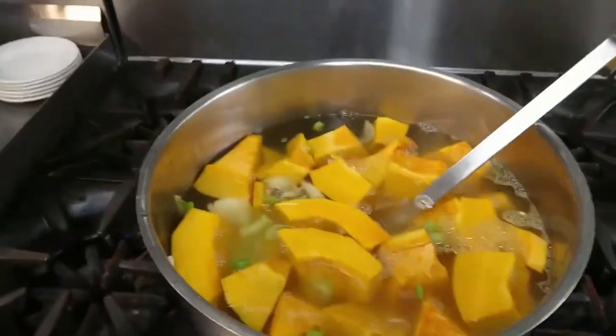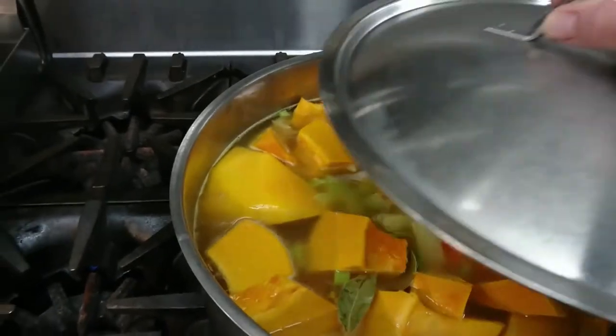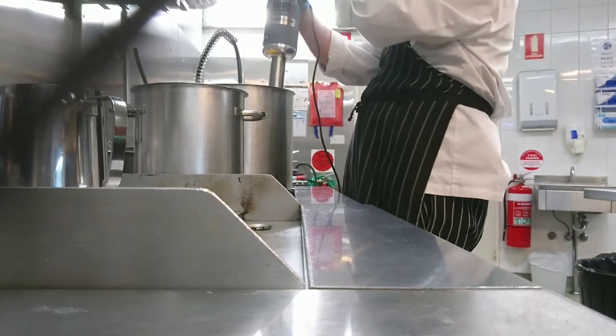You can see me here slicing the skin off. We've got a big pot of soup here ready now. We'll give it a stir, put a lid on it, and simmer it for about an hour and a half. We have a great big stick blender here that does the job pretty quick.